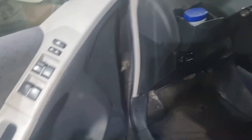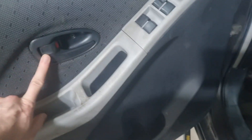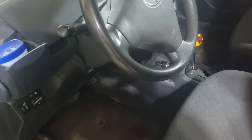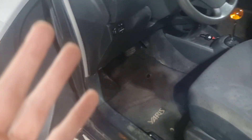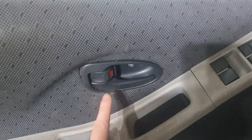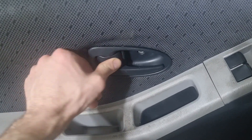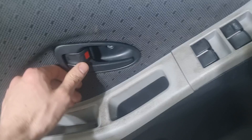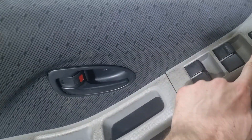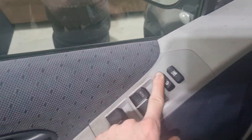This car is awesome but it does one annoying thing — it will lock itself all the time. Super annoying, especially when you lock your keys in the car. You leave it alone for like 20 seconds and it just locks. I'm going to show you how to disable the electronics on this lock. It still works when you do it manually, but this one door will not auto-lock.